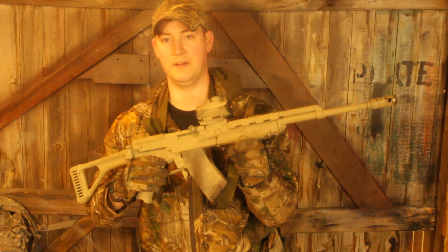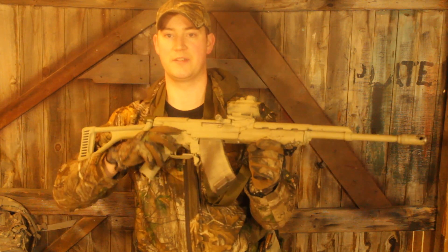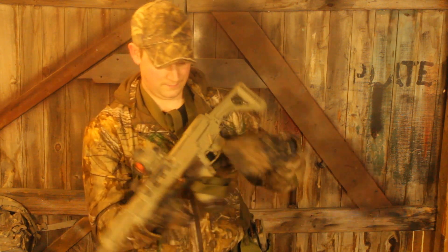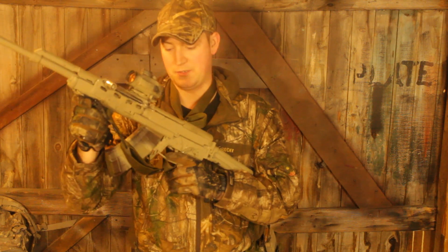All the other features of the SK-15 are still present, so we have ambidextrous safety and ambidextrous magazine release.